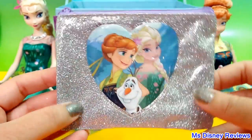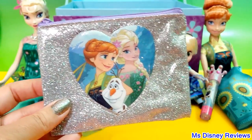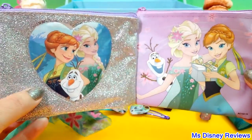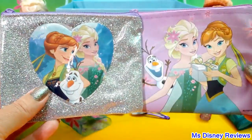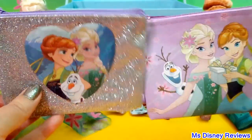Here is one more sparkly purse, and here is the previous one. Let me know which one you like more — the purple one or the sparkly silver one. I think both are adorable.